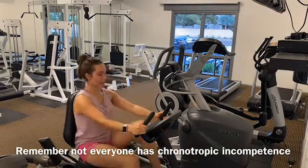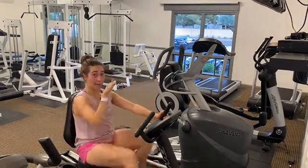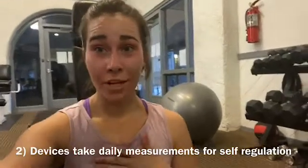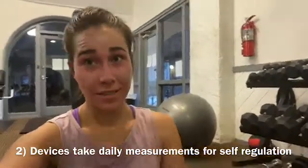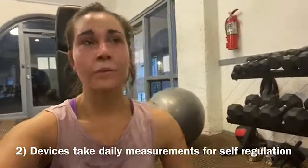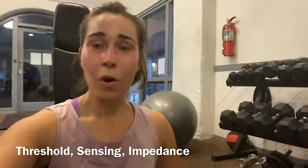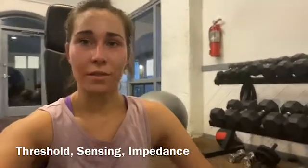A forward motion like this will activate the sensor to help get your heart rate up. The second thing you probably did not know about your pacemaker: just like I'm working my body hard right now, your pacemaker is working hard every single day. Whether it's a pacemaker or defibrillator, it's taking measurements every single day and self-regulating itself — similar to how our bodies self-regulate temperature. It takes three measurements every day: an automatic threshold test, looking at electrical sensing inside the heart, or taking an impedance measurement similar to Ohm's law in physics.